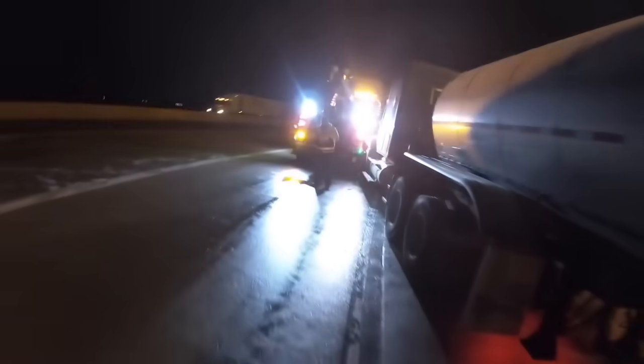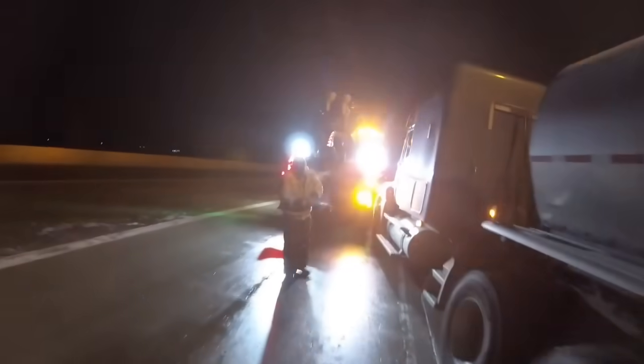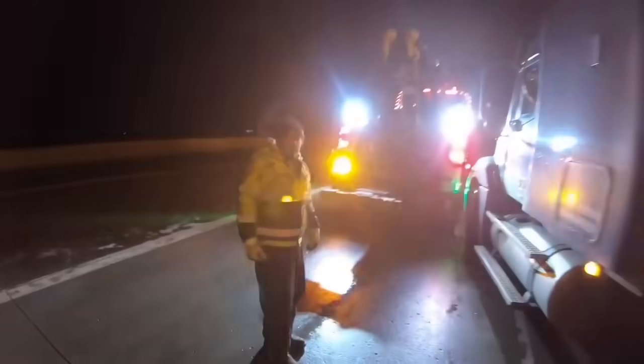So this is the huge hole that he went into. That is actually pretty deep. As long as his inside tires are up on there, I don't think he's going to have any problems getting out of there.